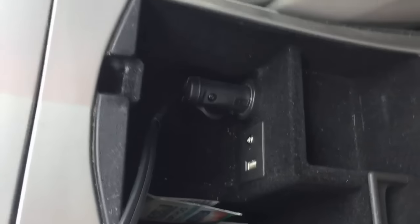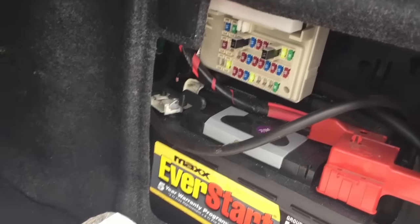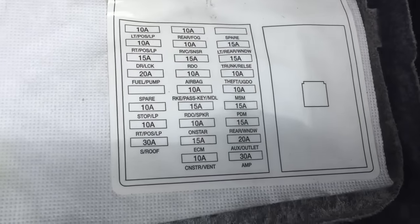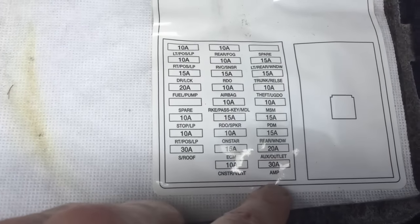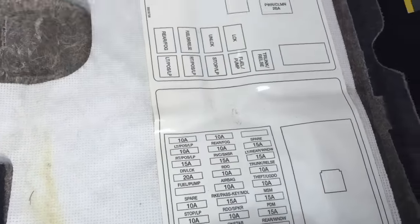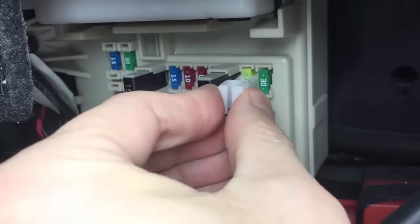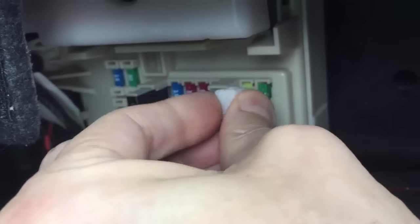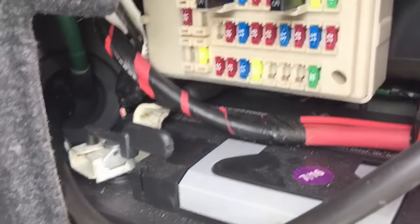In this Cadillac, to fix the auxiliary power outlet you need to open up the trunk. Locate and open up the battery cover, and here you can see another fuse box. Here is the map with names of all fuses, and the one in particular I'm looking for is called AUX outlet. But if you have a different car, the name would be different. In this box there is a special tool to retrieve fuses if you want to use it, but this fuse is located in a difficult spot, so I'm going to use my needle nose pliers instead.